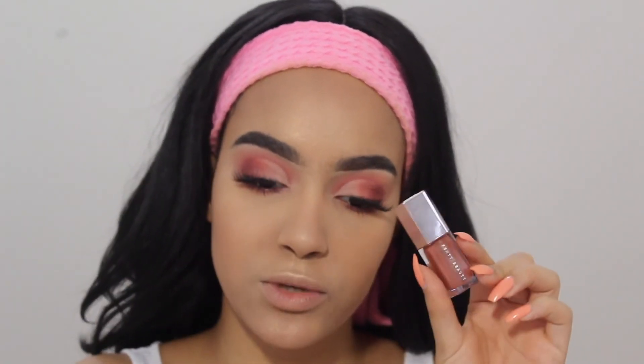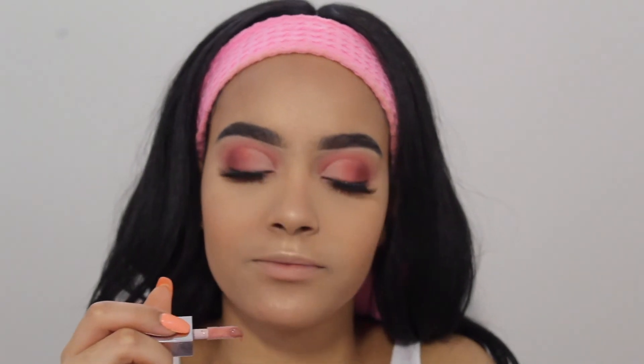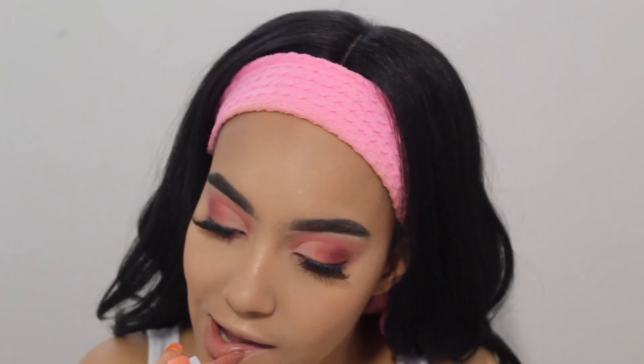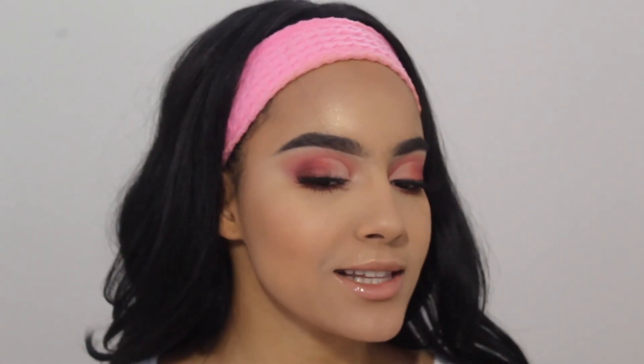For lip gloss I'm gonna finish off with the Fenty Beauty Gloss Bomb in the shade Fenty Glow Universal — it's the universal shade and it smells so good. It gives you a tiny little bit of tint but you can see how glass-like it is. So pretty — you could put a peach lipstick on and top it off with this gloss, but I think this is it.